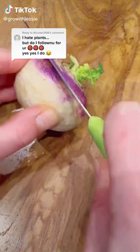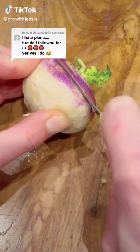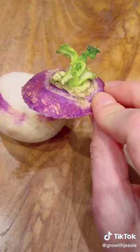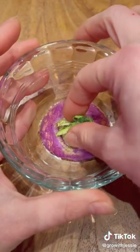Did you know you can grow your own veggie seeds? If you grab a veggie and cut the top off, it works with carrots, turnips, beets, lettuce, celery, and more. Place it in water so the bottom part is covered.